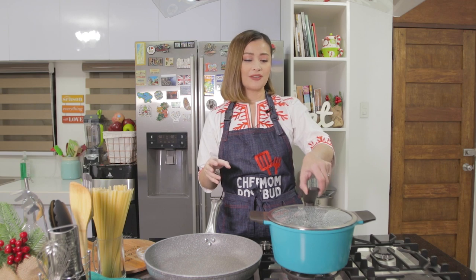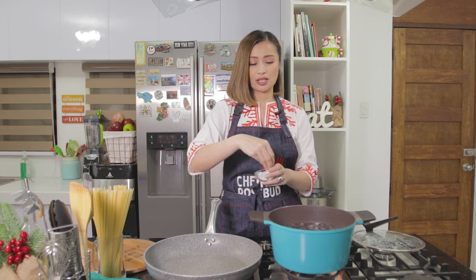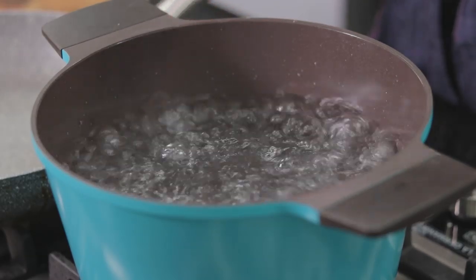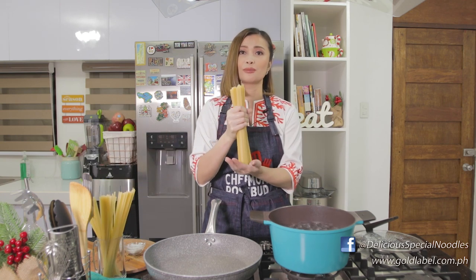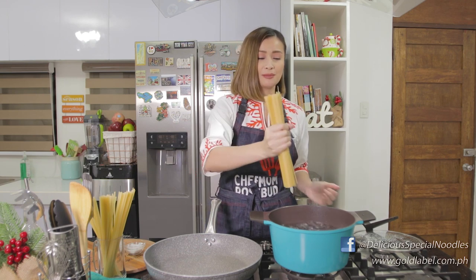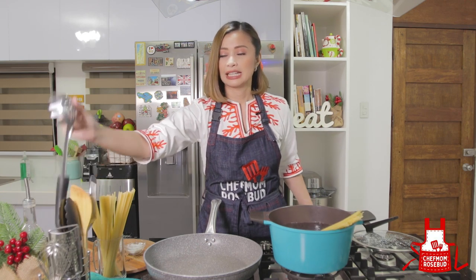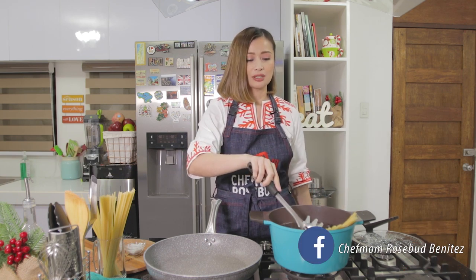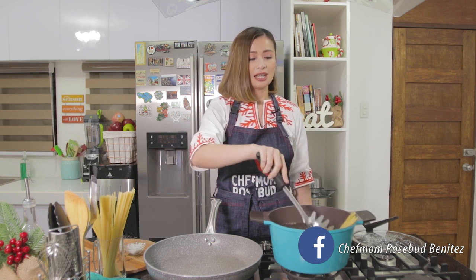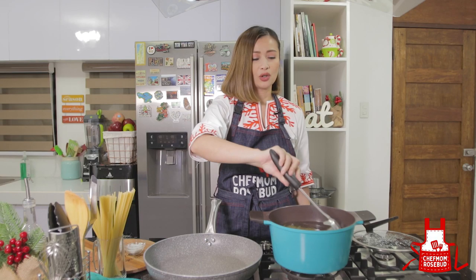The first thing we need to do — we have here a pot of boiling water. We'll be cooking our pasta, so just salt your pasta water. I'll be using my Delicious Noodle Special Carbonara, which is available in the supermarket. This is what I'll be using for the recipe. Let's put our pasta in the pot of water, and don't break the pasta — just let it slowly submerge into the boiling water.